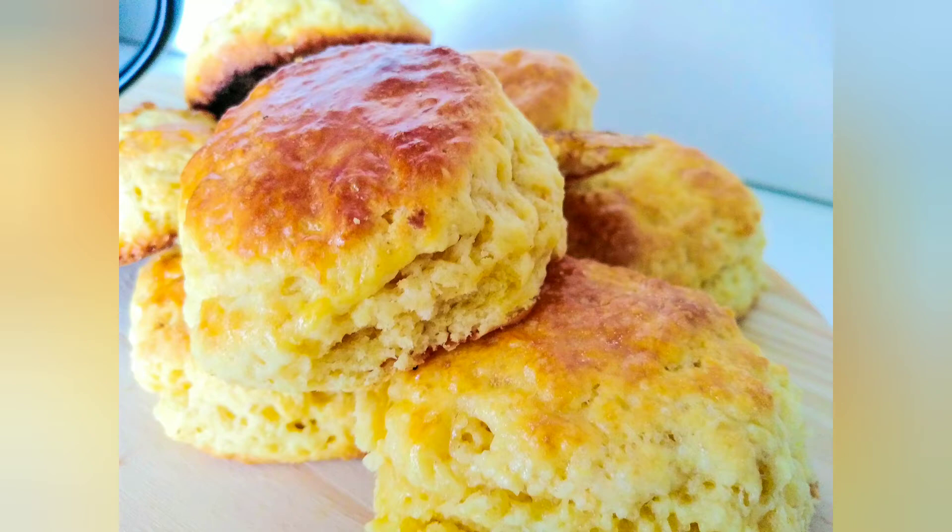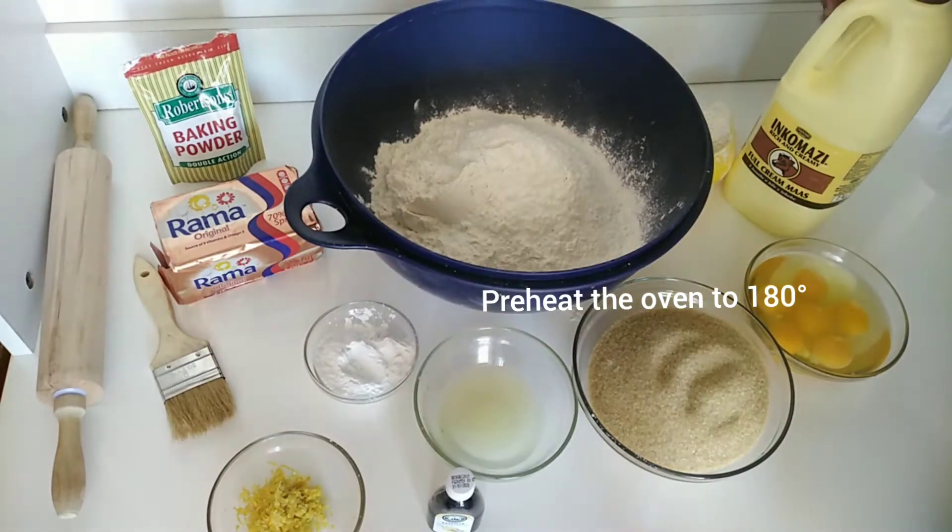Hello beautiful people, welcome to my YouTube channel! On today's video, we are making lemon flavored scones.